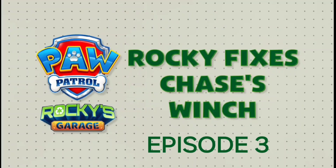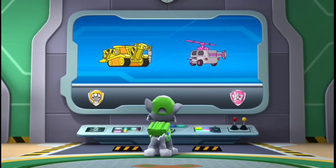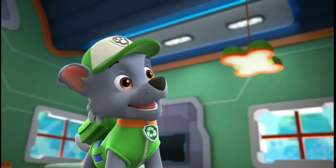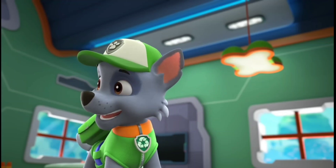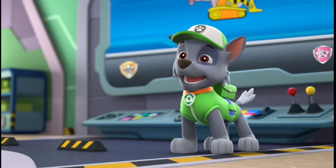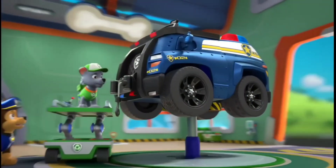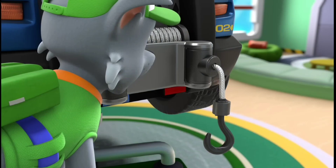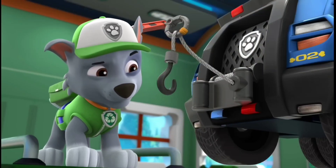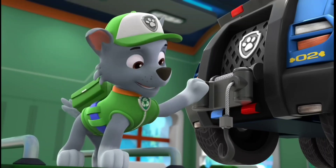Rocky fixes Chase's winch! I wonder if I could combine Skye's helicopter with Rubble's bulldozer and make a dozer-copter! Oh look! It's Chase, Adventure Bay's hero pup! It looks like he's brought his cruiser for a quick fix so he can be ready for his next big rescue. I see the problem! It looks like the winch on Chase's cruiser is broken! A winch helps to pull or tow heavy objects, like vehicles! I know what it probably needs — a new motor!